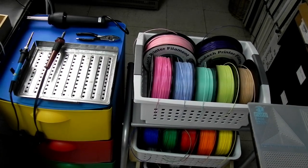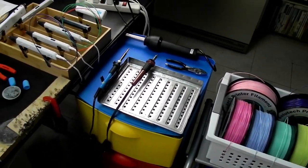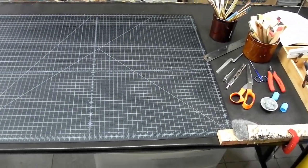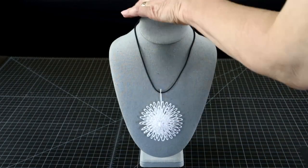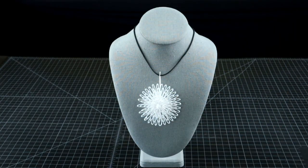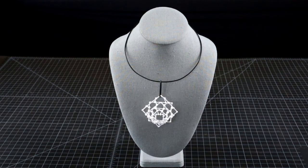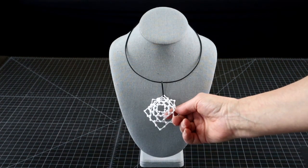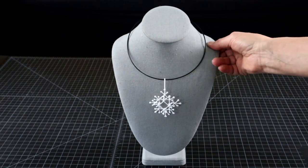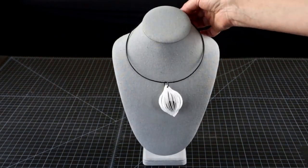Hi, welcome to the 3D Pen Den. One of the many fun uses of 3D pens is designing jewelry, whether it is for yourself, for presents, or just to sell it. The possibilities are so endless it could fill a separate YouTube channel. But let's start with small steps and look at how to make jewelry findings first.